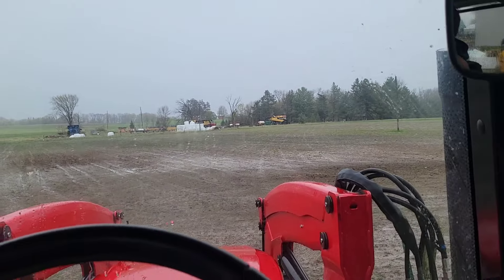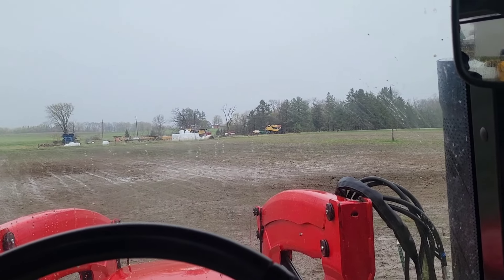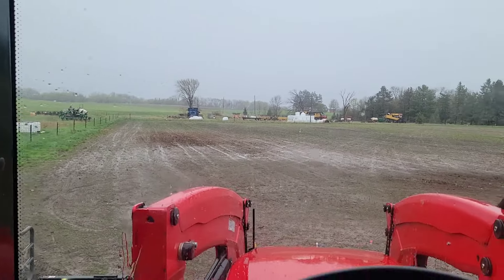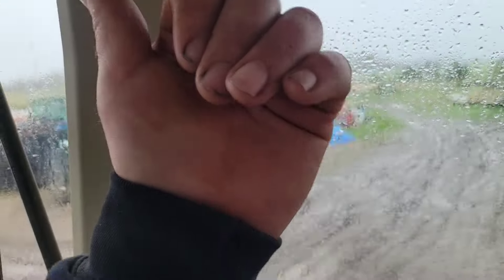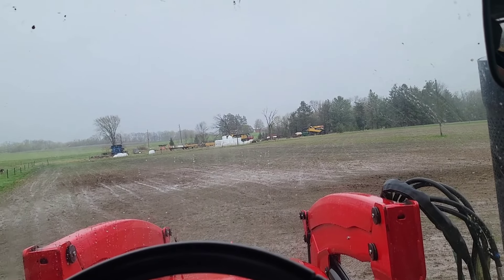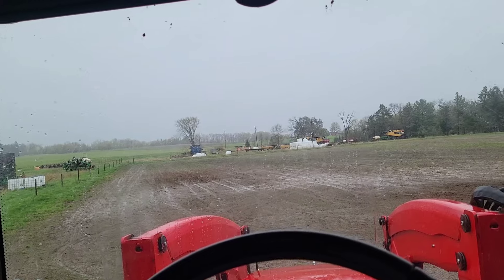We've gotten a little over two inches of rain in the last several days, so the fields are a little bit glistening up here where we need to go for the cows. Of course you always enter the pasture through a low spot — seems like you always put gates in a low spot without intending it.